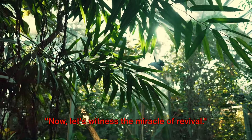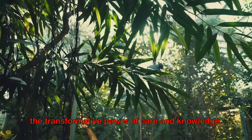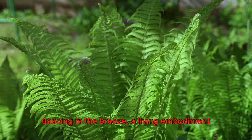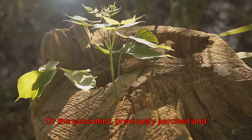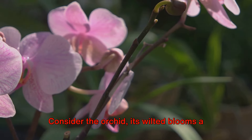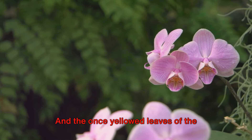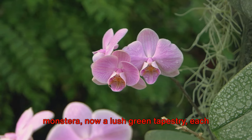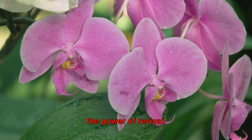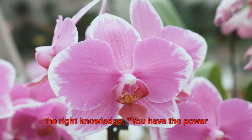Now, let's witness the miracle of revival. The journey from wilting to thriving is nothing short of a botanical renaissance — a testament to the resilience of life and the transformative power of care and knowledge. Picture the fern, once drooping and dull, now standing tall with vibrant fronds dancing in the breeze. Or the succulent, previously parched and withering, now plump and radiant. Consider the orchid, its wilted blooms a distant memory, now adorned with a crown of exquisite flowers. And the once yellowed leaves of the monstera, now a lush green tapestry. Each of these stories is a testament to the power of revival. With patience, diligence, and the right knowledge, you have the power to bring your plants back to life.